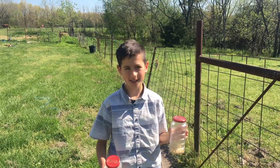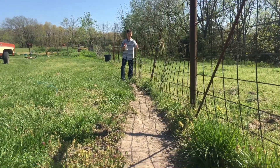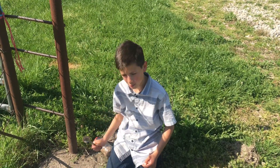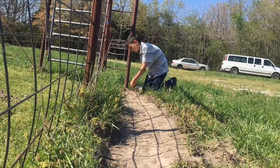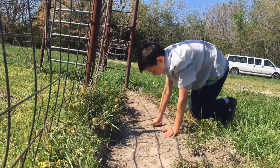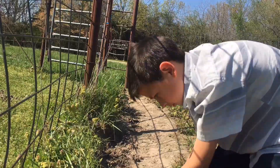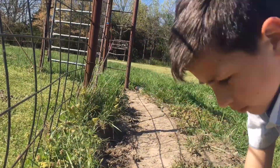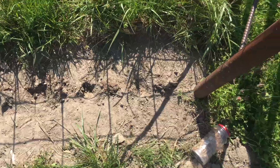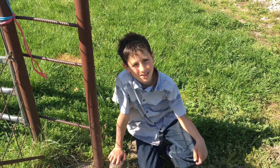We have wild gourd seeds and birdhouse gourd seeds, and here's where we're going to be planting them. I'm going to start digging the holes for where we're going to put them. We're going to plant them and cover them with dirt, and we'll show you how that looks in a little while.